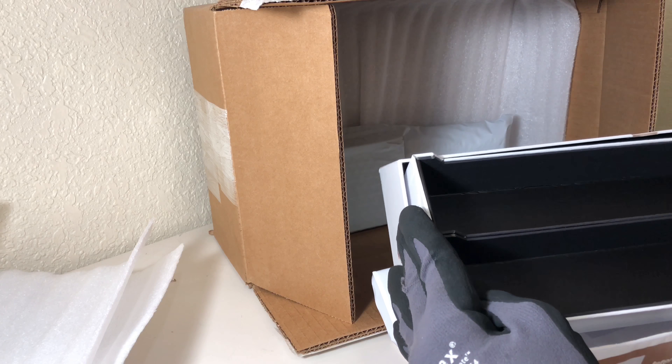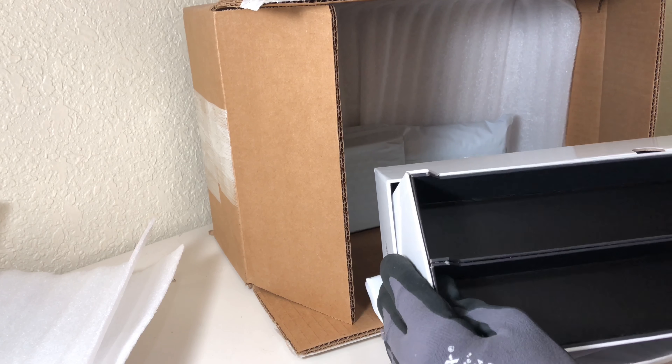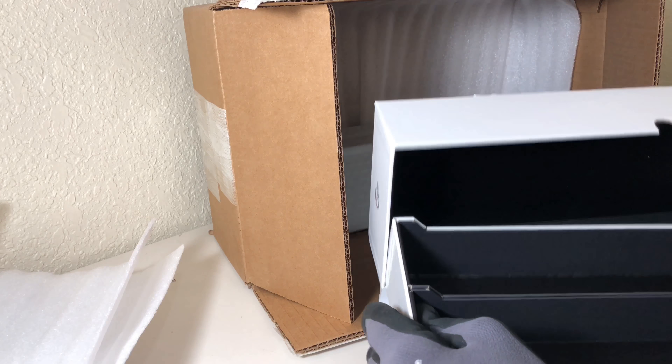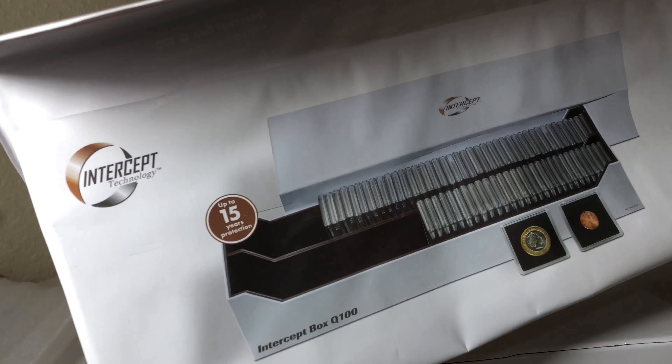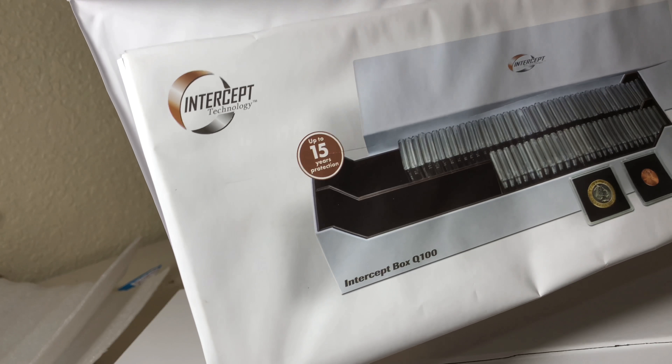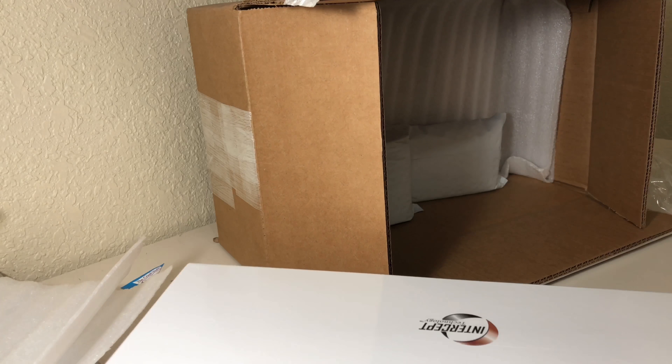How do I store stuff in here? No wonder it didn't tell me how much insert it comes with — I'm going to have to actually purchase that separately. It's supposed to look something like this right here. I'll check the description later.